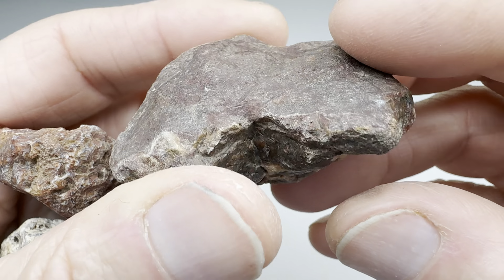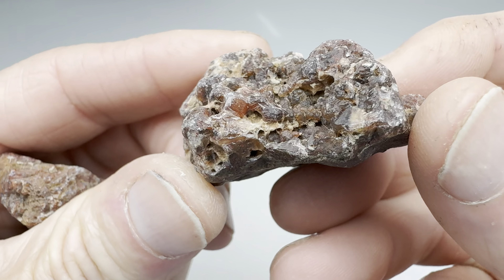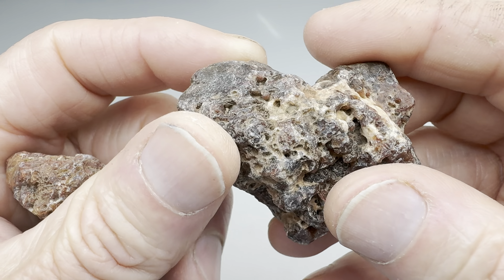This first one — honestly, I think this is an agate. Yeah, for sure, this is an agate. This should be interesting on the inside. We'll find out.